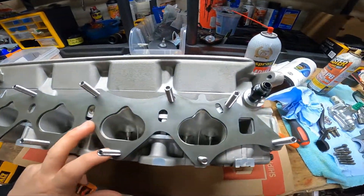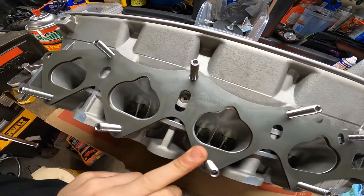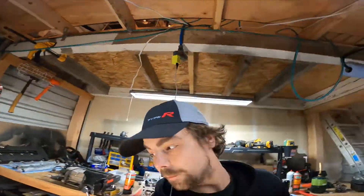As you guys can see here, we're pretty much port matched almost perfectly. There's a couple areas that could be touched up, but I think that's fine. I'm not going to cry about it.